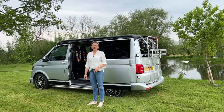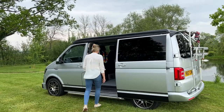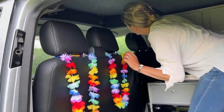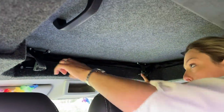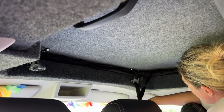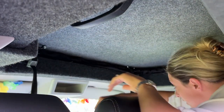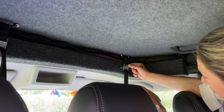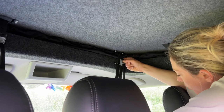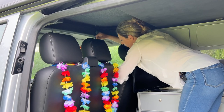In this video I'm going to show you how to put the pop top up and down on Wilma. You'll notice in here you have two straps, one on the right and one on the left. You just pull the straps down on both sides like that, and then you open the crocodile clip just by pushing here and you'll see it opens. Pull the strap down.